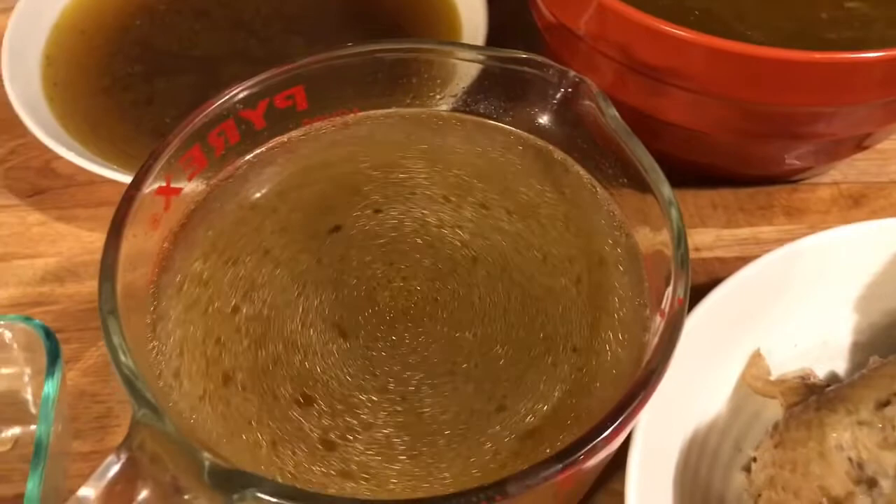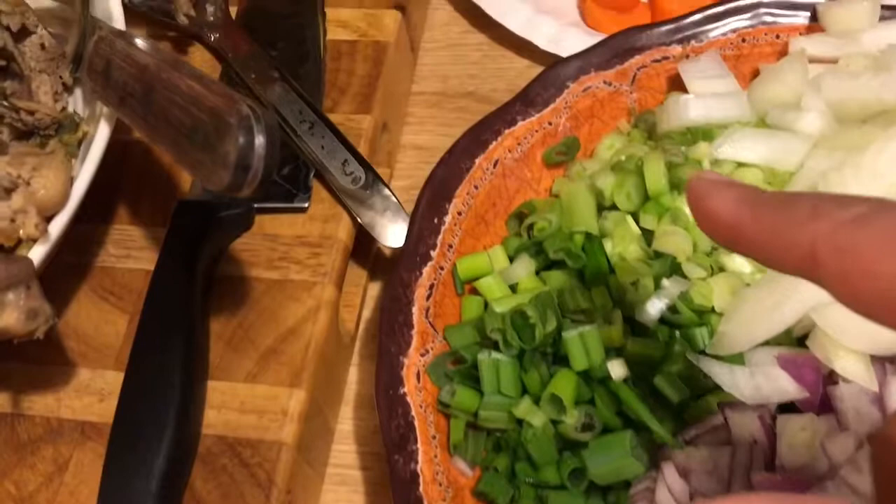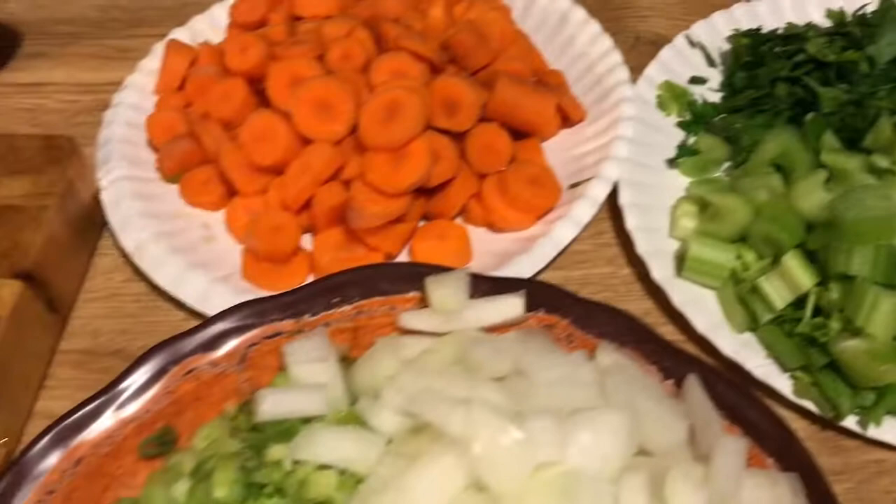I'm not gonna break up my chicken yet, and I've cut up a red onion, a white onion, the tops of the green onions, the green onion bottoms, the scallions, carrots, celery, and parsley — because those are all good for you, healthy nutrients.